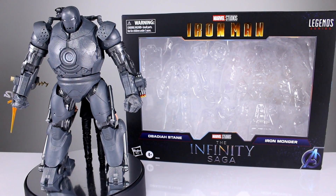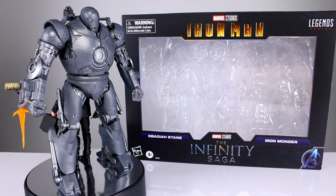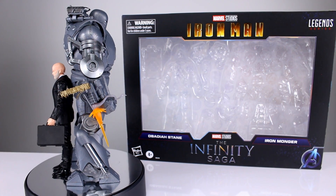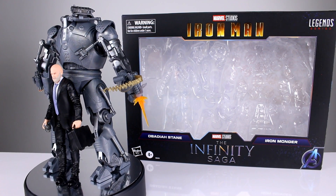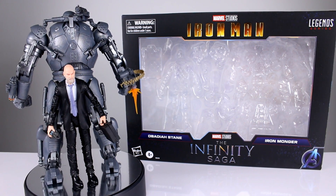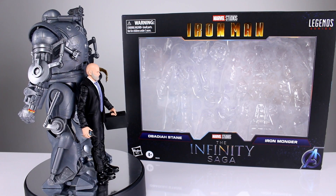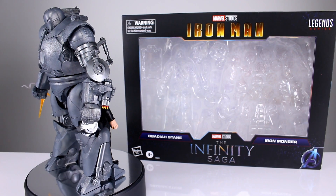Hey, what's up guys, this is Anthony from Anthony's Customs. For this review we are looking at the Marvel Legends Iron Man: The Infinity Saga Obadiah Stane and Iron Monger two-pack, which is an MCU set. I don't really do MCU stuff anymore, however I do cover MCU Iron Man stuff, and that's what this is, so I'm happy to be looking at it.